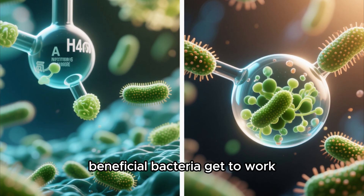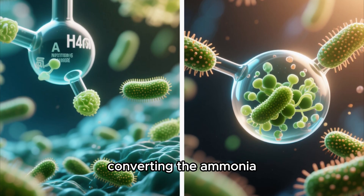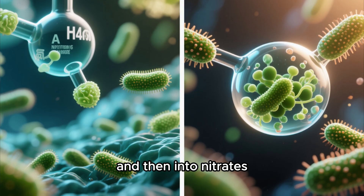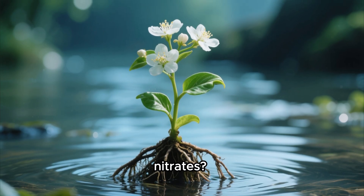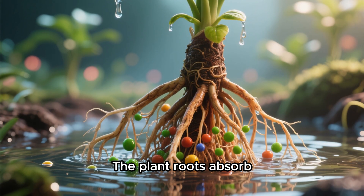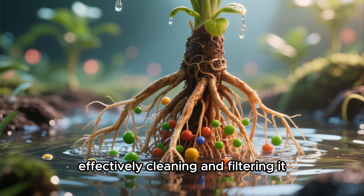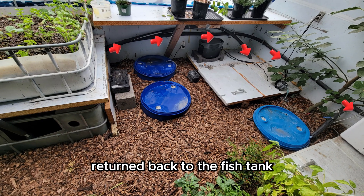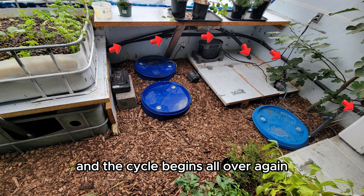In these beds, beneficial bacteria get to work, converting the ammonia first into nitrites, and then into nitrates. Nitrates are the perfect natural fertilizer. The plant roots absorb these nutrients from the water, effectively cleaning and filtering it. The clean water is then returned back to the fish tank, and the cycle begins all over again.